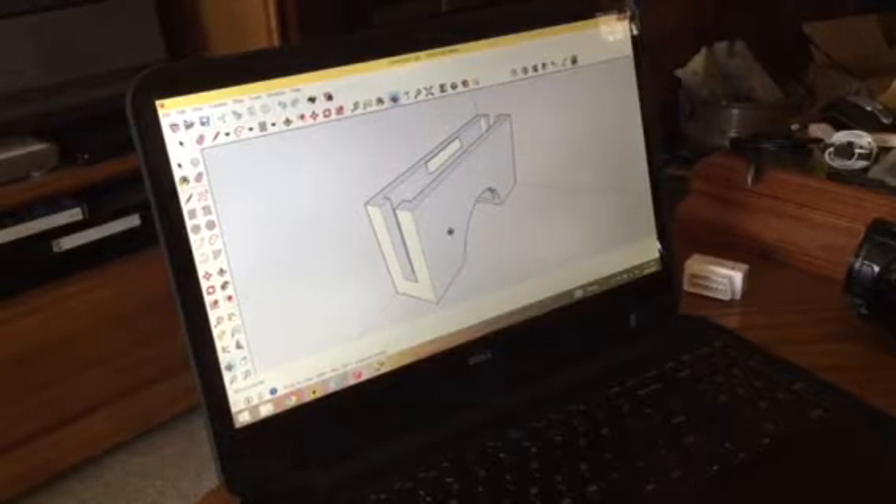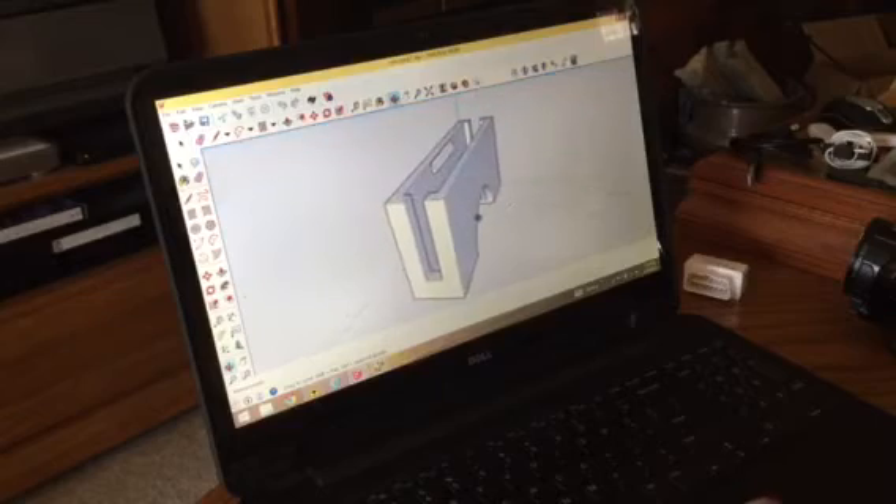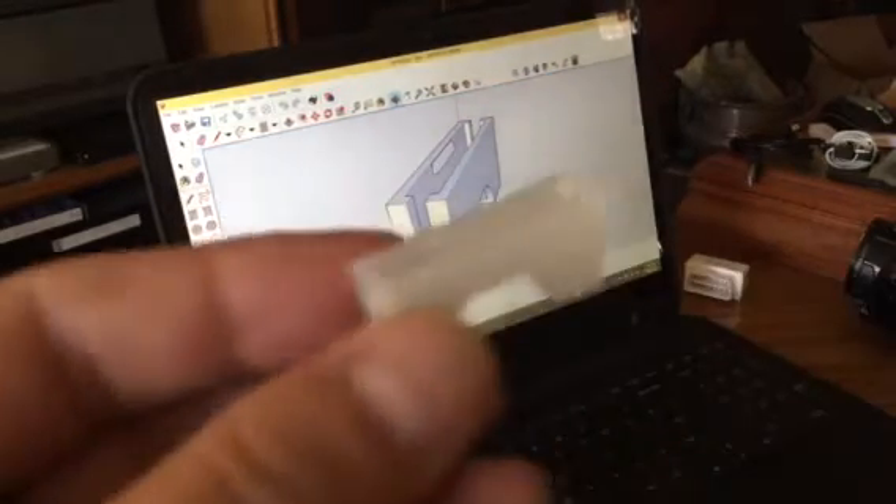Quick little Google Sketchup of a servo wire clip that I made. Printed it out in clear and it came out pretty good, actually.